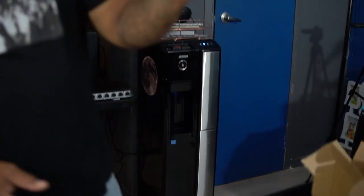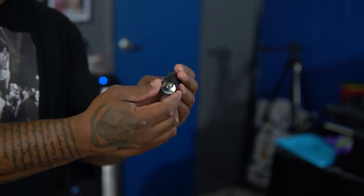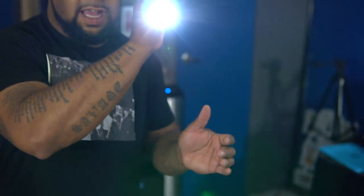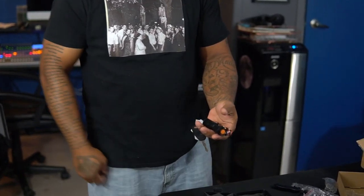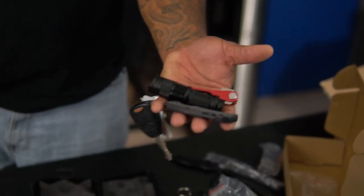You get a flashlight in the kit — a tactical flashlight. Look how small it is. What makes it tactical is this part here — it has a bright function, low function, and strobe function. The tactical part is this end right here, which you would use in self-defense — jam it into somebody's face and it will definitely back them off. It comes with a clip so you can clip it in your pocket. Nice and compact.